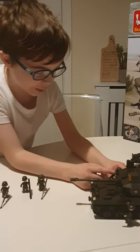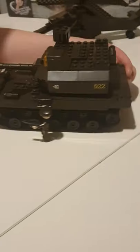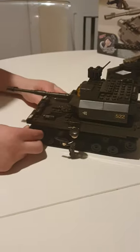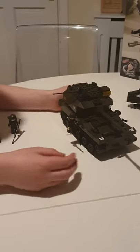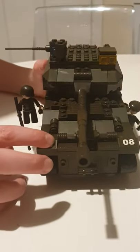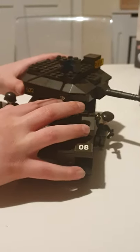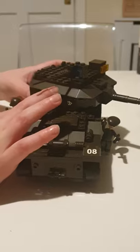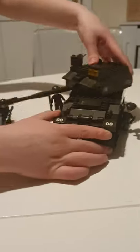A soldier can go on this side, and another soldier can go on the other side too. There are these eight numbers on the side — that's the number of the tank. It's cool. This thing here, one of these is on, and one of these is on — the number of the tank. These ones are the number of the tank too, same.